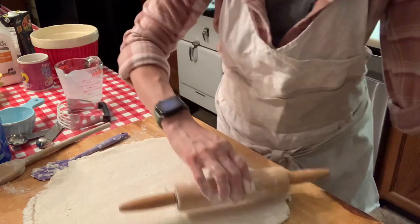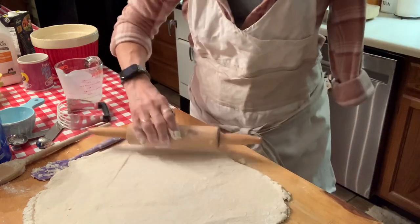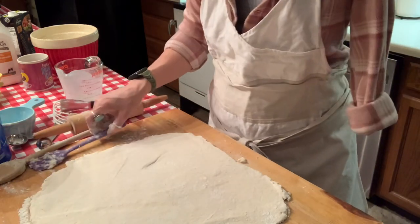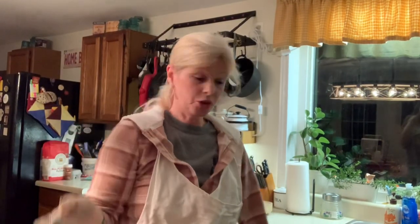We were supposed to have company tonight to share this meal with us but they couldn't make it. We decided we were going to go ahead and make it anyway. We'd already had the chicken in the crock pot and it's a cold eight degrees outside — this is just the perfect meal for tonight. So I think I've got this rolled out pretty good. I am going to wash my hand and find me a little biscuit cutter. I'm going to try not to get flour all over. Let me wash up — I'm a little doughy — and I will get a cookie cutter and we'll cut some dumplings.